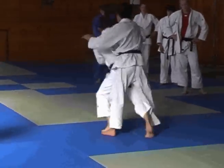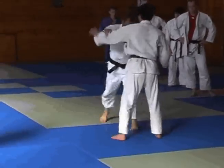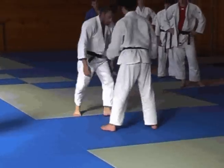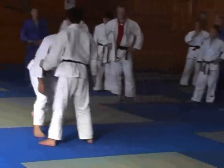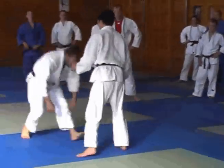Two. Three. And when you do this, don't get lazy inside now. It's short and snappy. And then three.